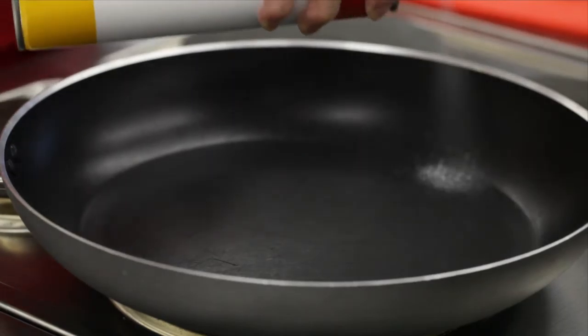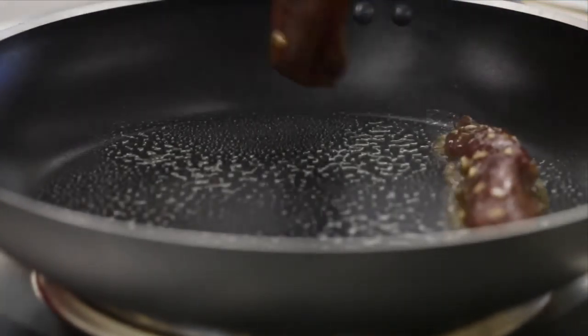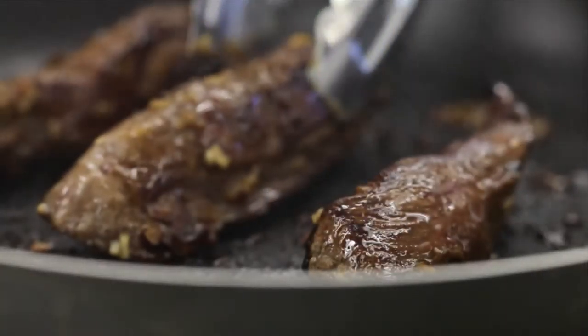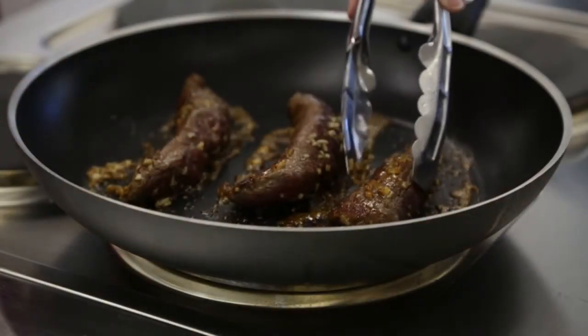Lightly spray a non-stick frying pan with oil. Add in the lamb and grill for around 10 to 15 minutes on each side. The cooking time will depend on the thickness — if it is thick just add a little bit of extra time; if it is thin reduce the cooking time slightly.